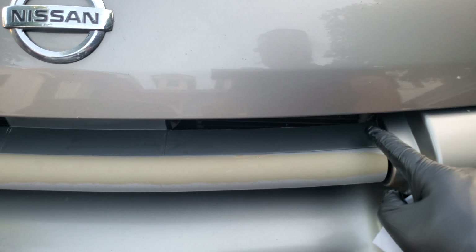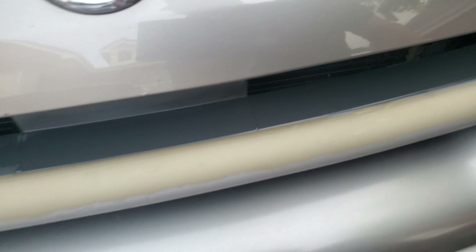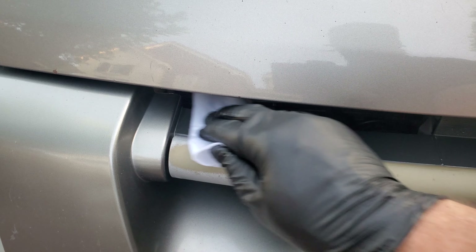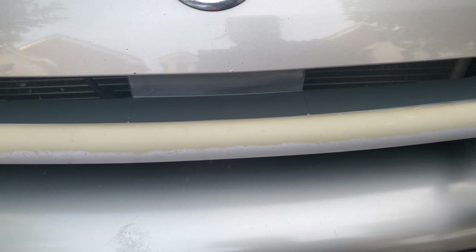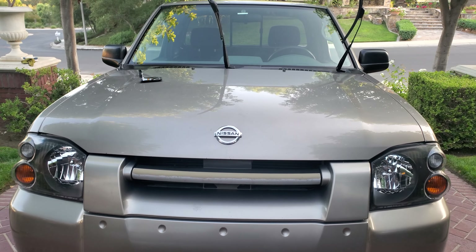Oh, I did the heat gun here too — this was really bad. I'm going to put that product on as well. I think that'll show you how much darker it gets — this was completely white-faded. So the heat gun brought it back nice, and then I finish it with that Cerakote. And then I'm going to put some black wrap on this just to create like a black bar, and then this truck's looking fresh.